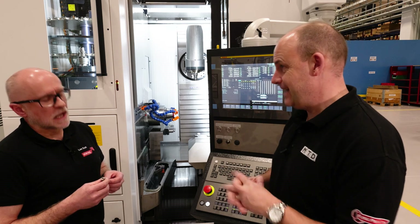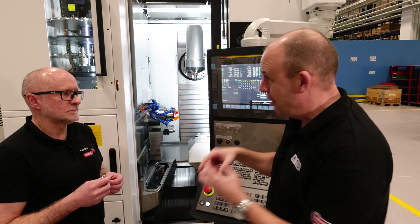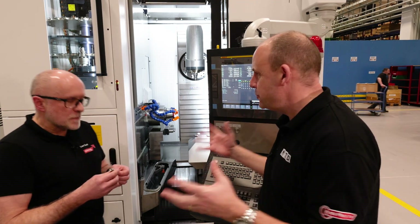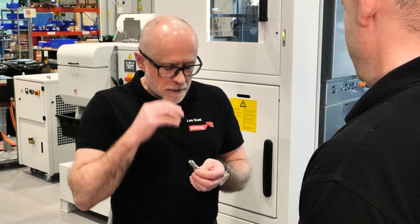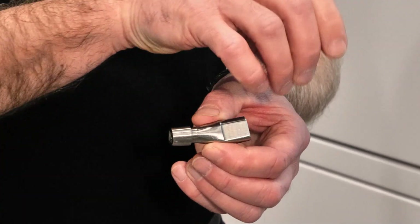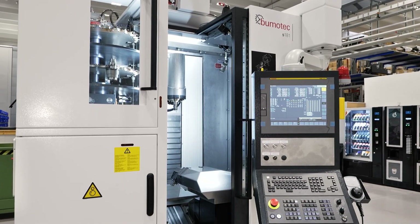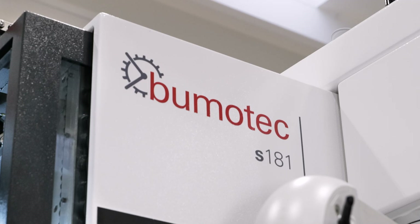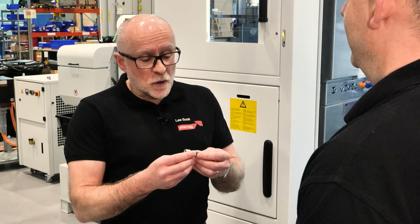This is a femoral stem. We've done a video already on a femoral ball — this is the stem that goes into that. So if you imagine having a new hip, you've got a hollowed-out femur with a piece of metal inside that connects to a ball. We're all different shapes and sizes, so one size doesn't fit all. This allows the ball to be connected at one end and this end to be connected into the metallic part inside your femur.